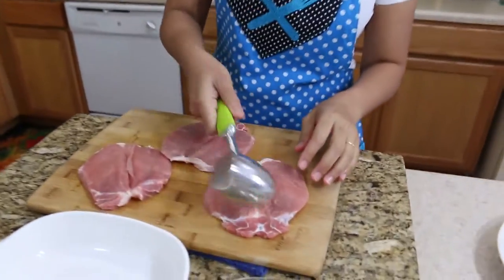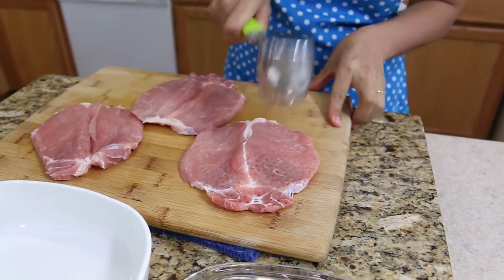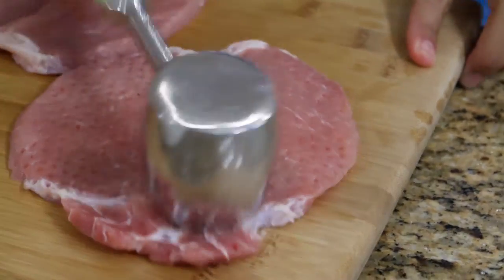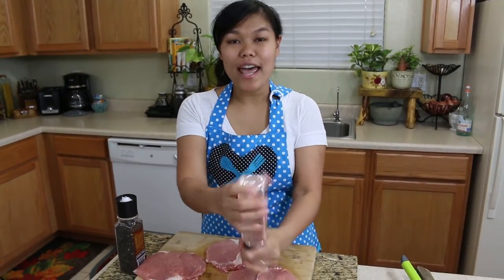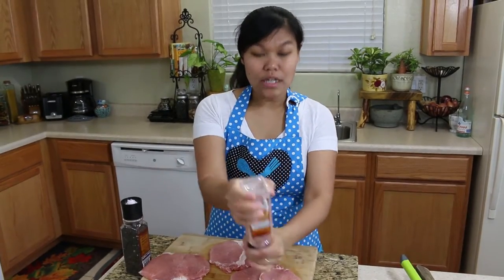After you butterfly them, I'm going to use the meat hammer to pound it. I'm going to do this on both sides. After we're done pounding our pork chop, I'm going to use salt and pepper to marinate — sprinkle on our pork chop.